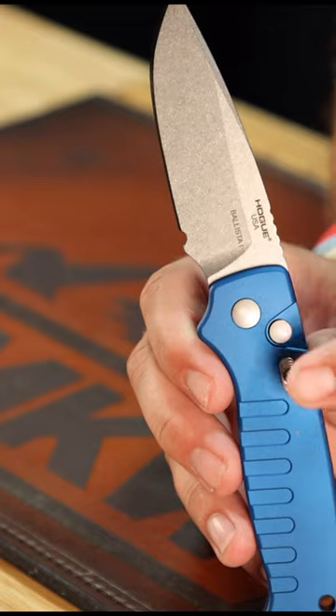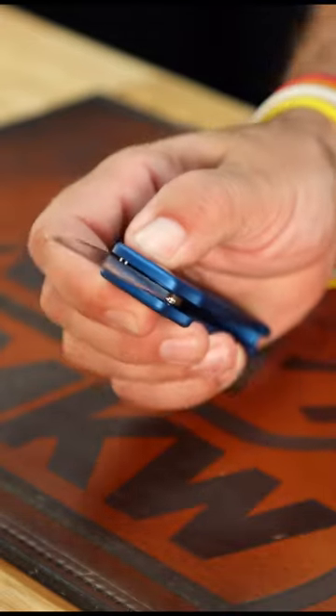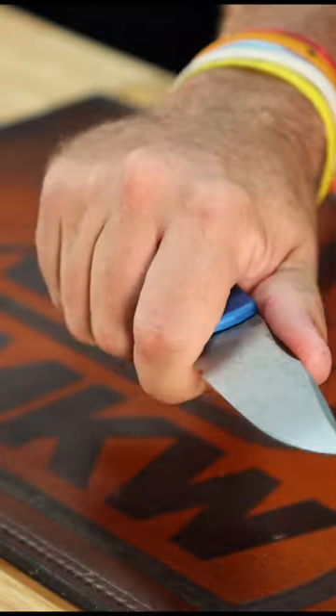We've got them in black, blue, and we've got them in the Tanto right there. 154CM on that three-and-a-half-inch blade. Phenomenal action. Nice finger choil so you can choke up on that.